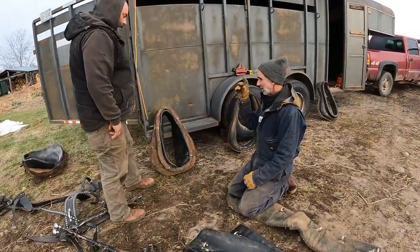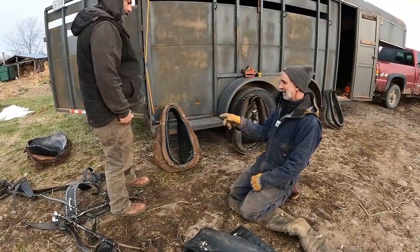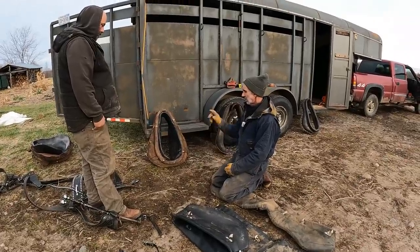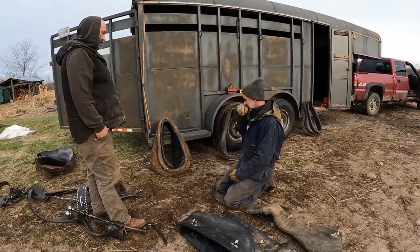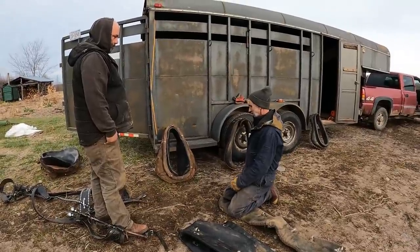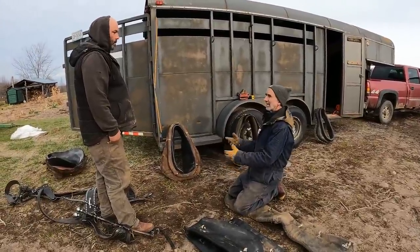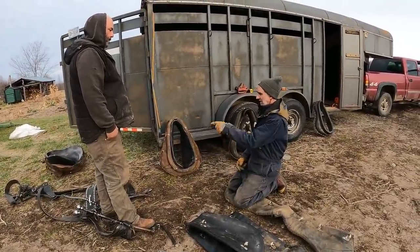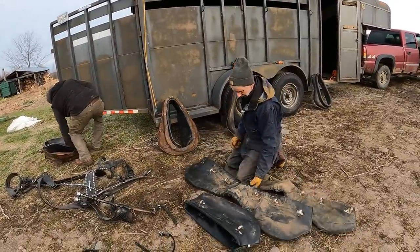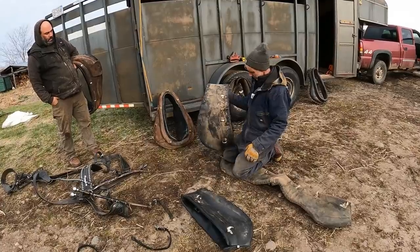We can get that other 26 inch collar and find a pad for it. That one's all stretched out, but that's still fine. When you're dealing with troubles on those heavy loads, that's what we're going to find out and get it situated and fixed. So let's take Lady's collar back in, get that other collar, and put this sweat pad on or see if we can find a better one. I've got a lot of these sweat pads that are older but still okay.